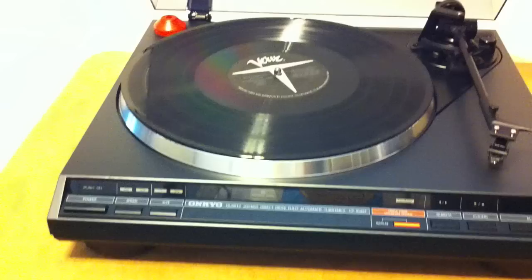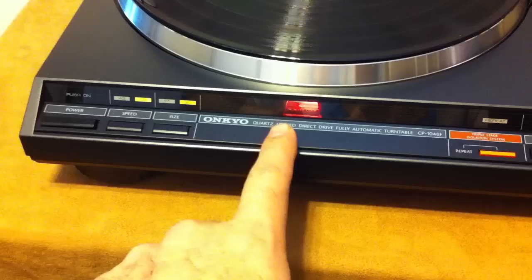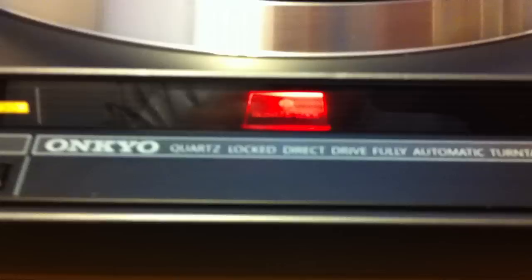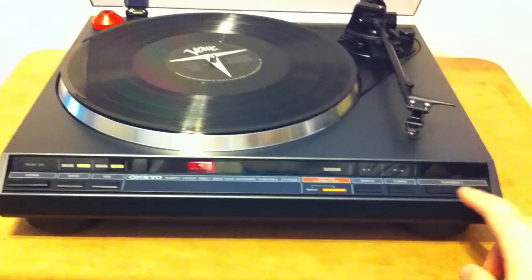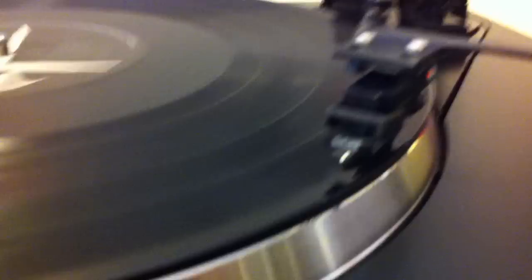You can see I already put a 33 on here just so you can see how it works. I'm going to turn it on. This light is not to be confused with a stroboscope — this is actually the indicator that shows when the quartz lock mechanism is correct at the right speed. Right now it's on red, which is indicating power. We're going to do the automatic feature by simply pressing start.